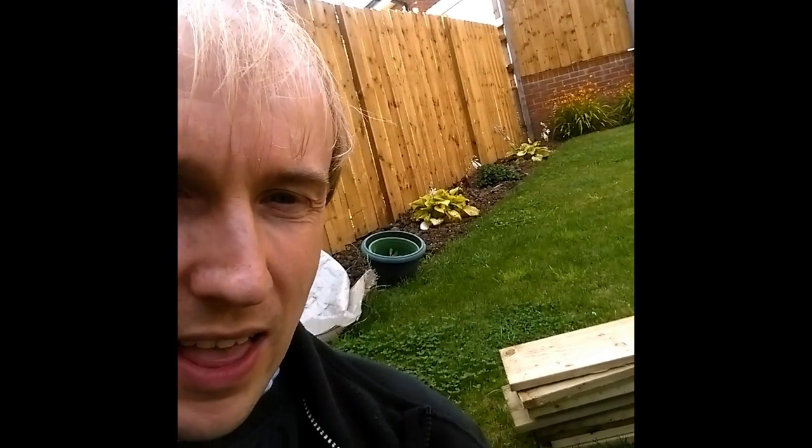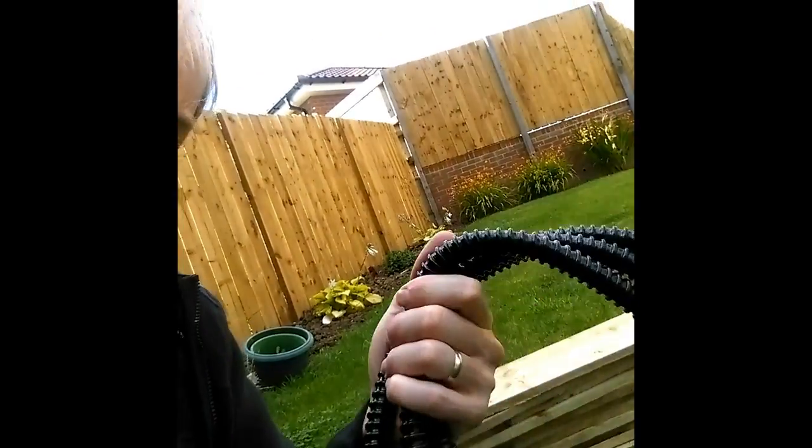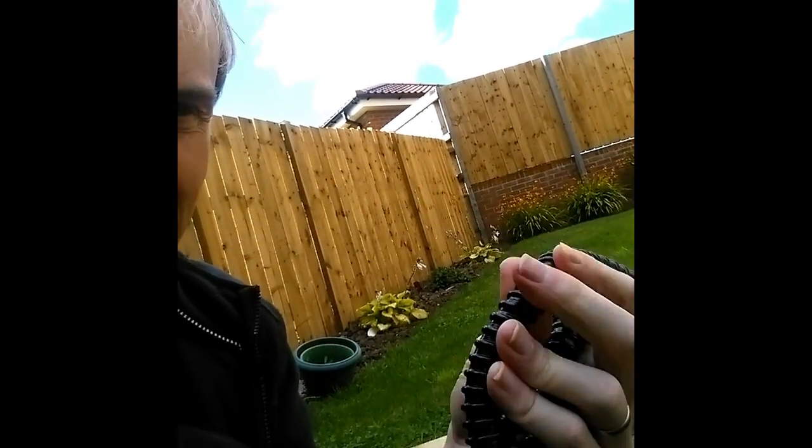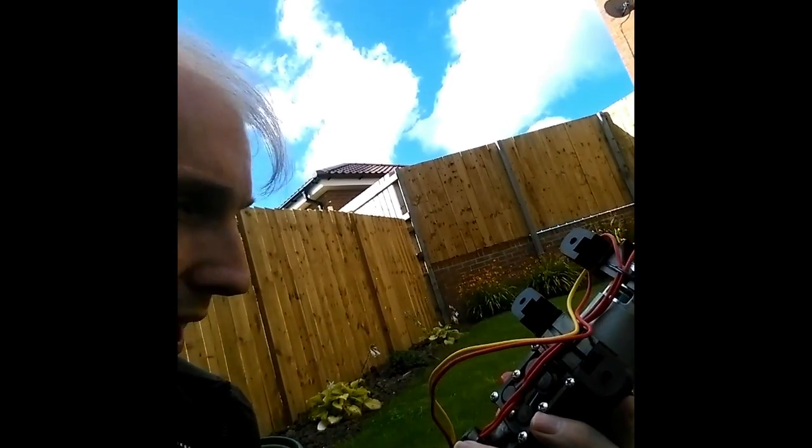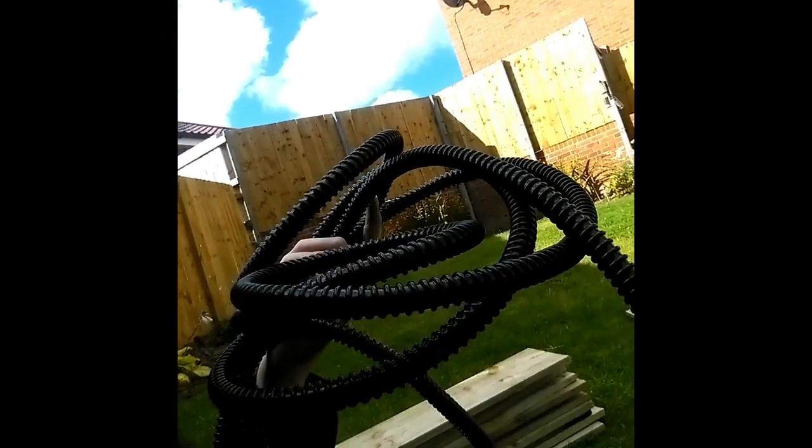This is a bit of a different build from usual. We're going to try and make a heat pump. The idea is we use this black piping — when it's in sunlight it'll absorb heat and warm up the liquid inside. We then use a pump to pump that liquid and use it to heat a small pool or paddling pool outside.